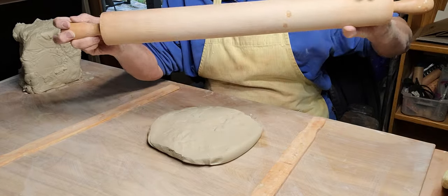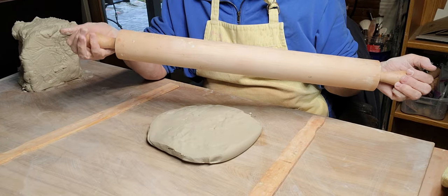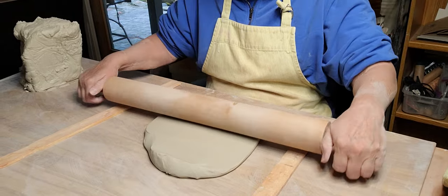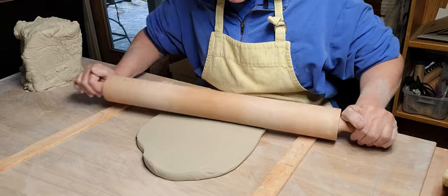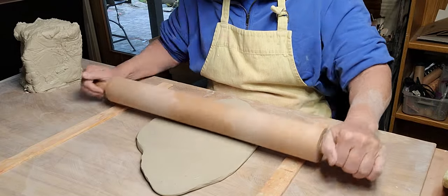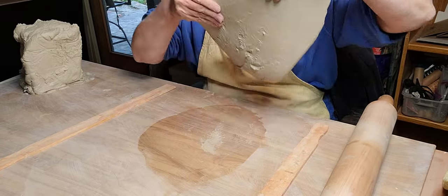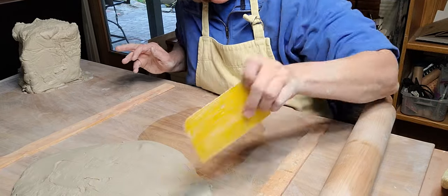Look at the size of that rolling pin - if you want a nice big rolling pin and not some tiny thing where you constantly get edge marks as you're rolling it out. See how it's sticking there a little bit - I don't like that.